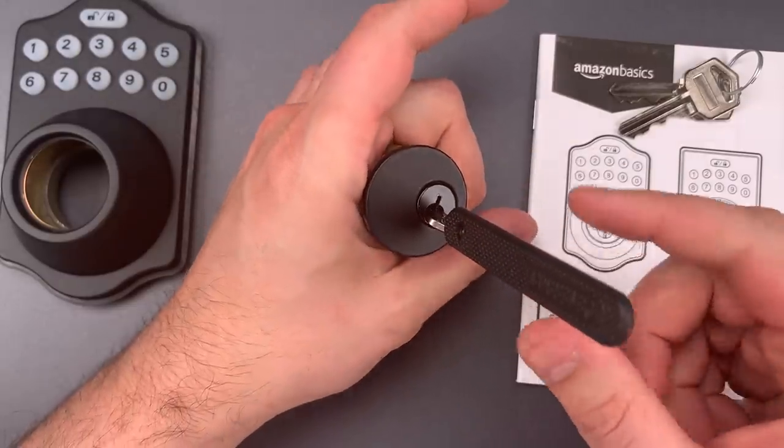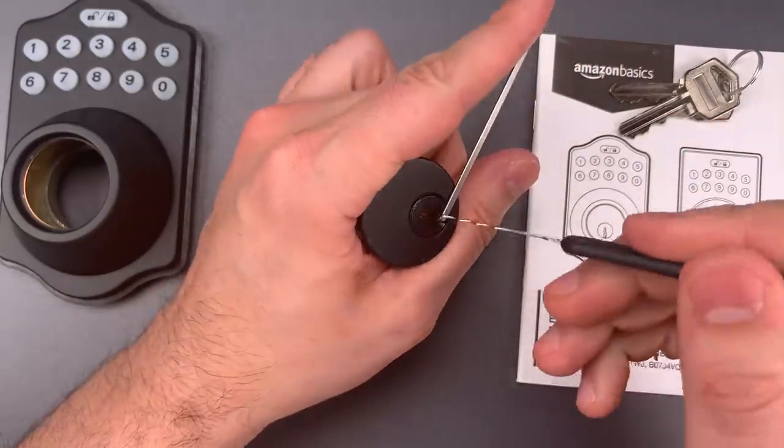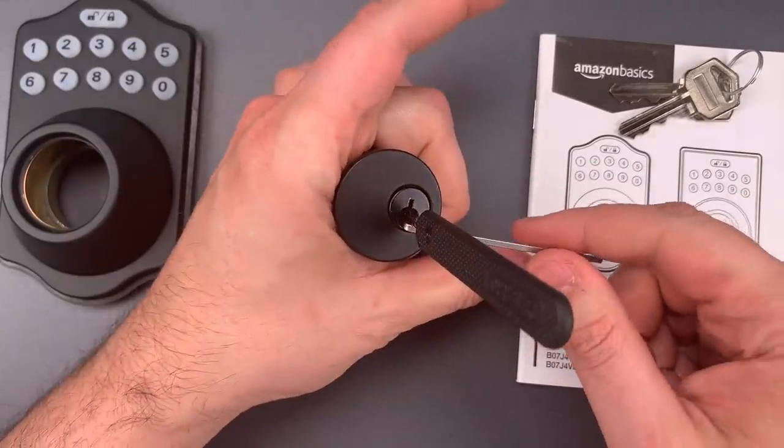Okay, just a couple seconds of jiggling, and we got it open. Let's try that one more time just to make sure that wasn't a fluke. And we got it open again.